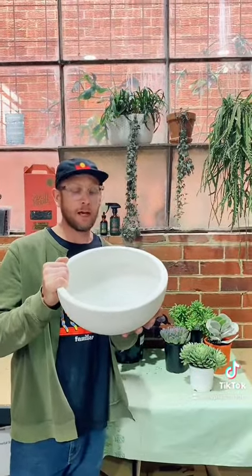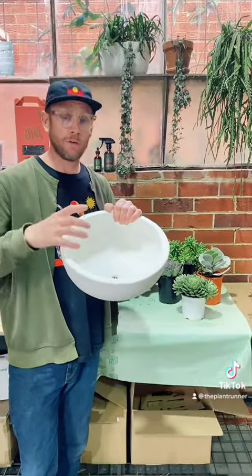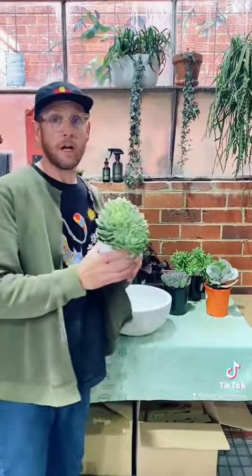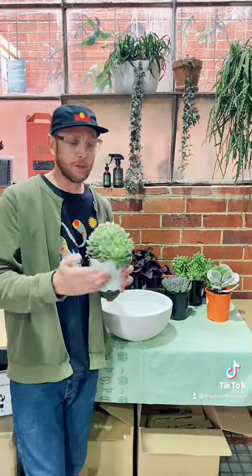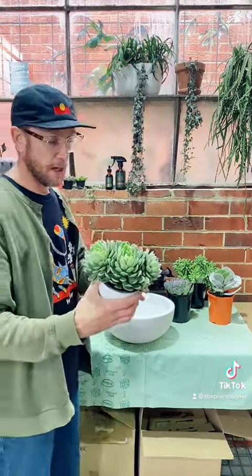All right guys, so this is what you need: a nice wide planter, because you want to try and cram a lot in there. Remember, it needs to look like a floral bouquet, so you're going to need some color. I like to go with purples, grays, and blues, so I've chosen a few succulents here because they're super easy to maintain and look after.